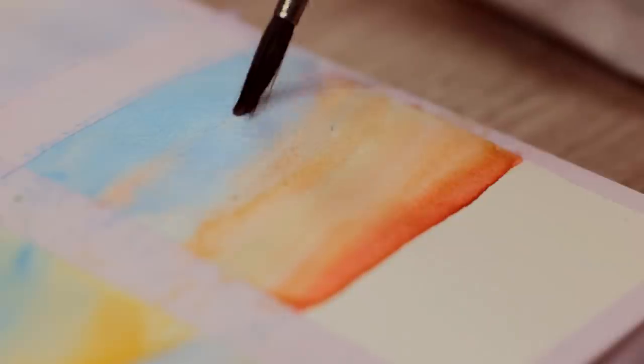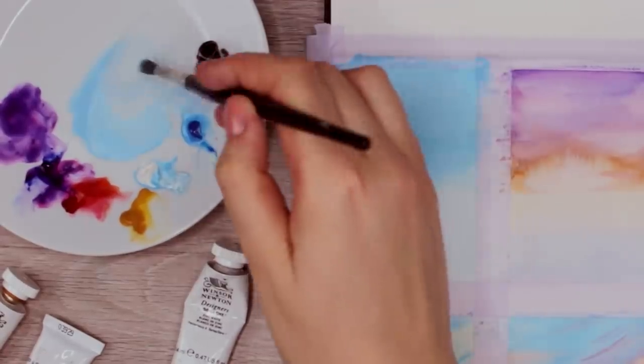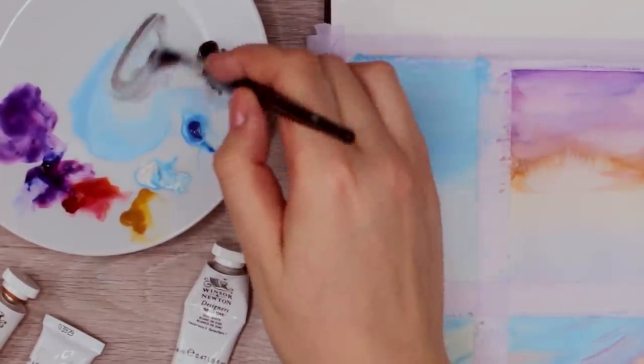Now we have the base for all four paintings. When the paint has dried, we can go ahead and add more details. In the first painting, I added a few mountains to the background. To create them, I first mixed a very light blue-gray color and applied it to the center of the paper right below the blue area to create the base for the mountains. We want to make the shade darker and darker as we move forward because the mountains in the background are less visible. I also applied a little bit of white gouache here and there to create the snow while leaving out some of the gray-blue color.